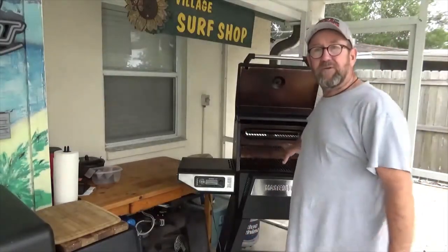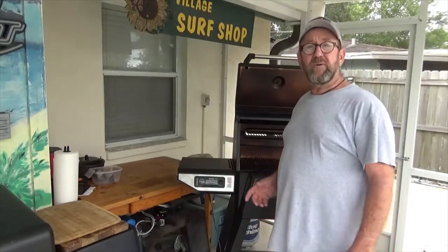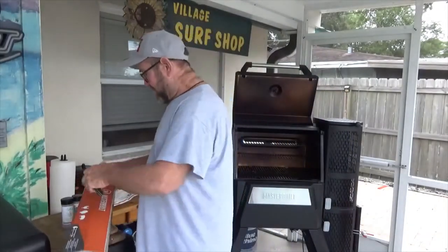Let's get this baby installed - shouldn't take us too long. One of the first things we're going to do is take these grates, get them out of our way, and we'll get this box opened. We'll see what kind of tools we need. Looks like it should be pretty simple to get this thing installed. Let's get this open and see what we've got inside.